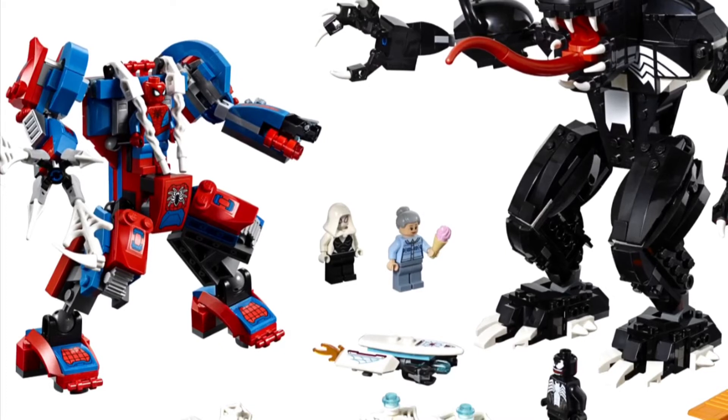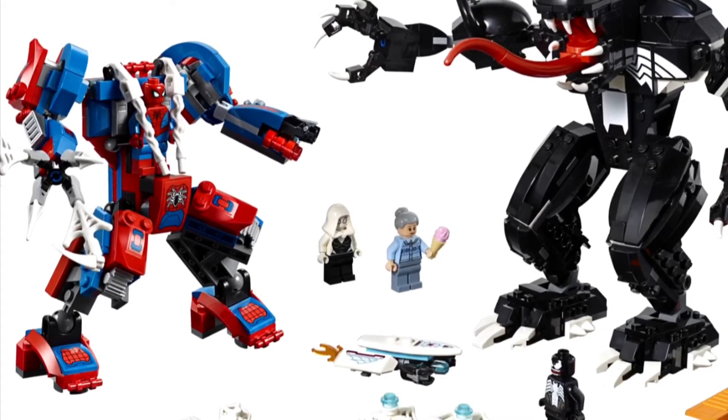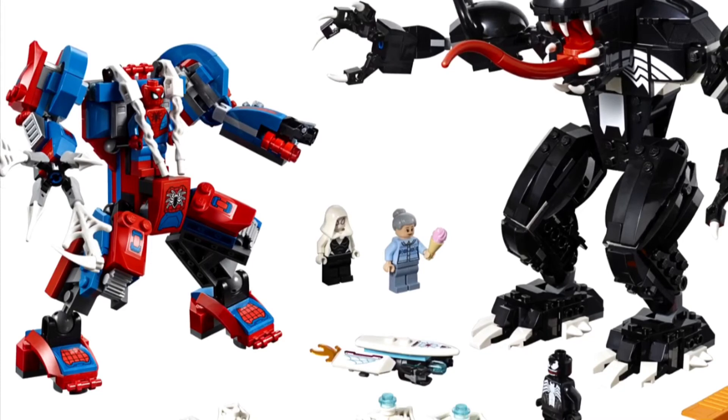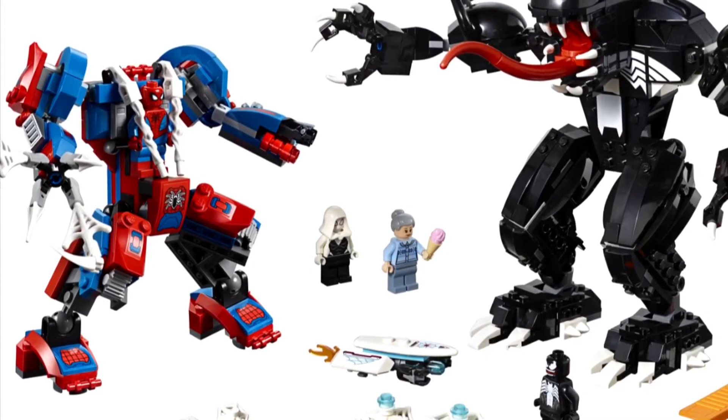I think it looks a bit weird. There's also a new Venom figure in this set. So the set's okay, but I don't think the Spider-Man mech really works. Anyway, those are my thoughts. Thanks for watching and I will see you in the next video. Goodbye.